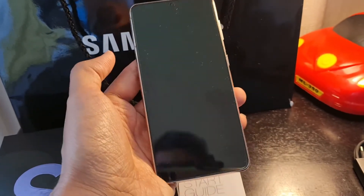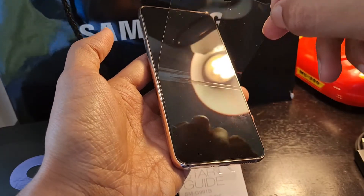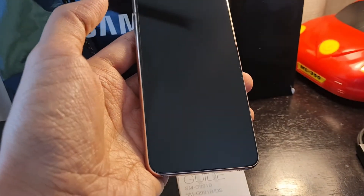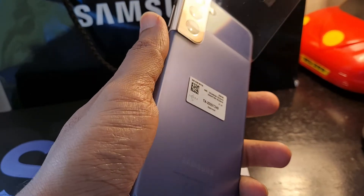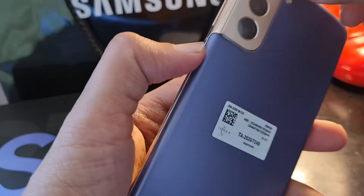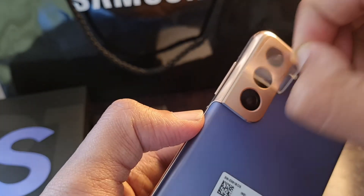Friends, let's do the thing that gives you a lot of satisfaction as a technology blogger — taking out the protective film that's kept on the mobile phone and peeling it off. There's also an extra peel on the camera, so let's take that out as well.